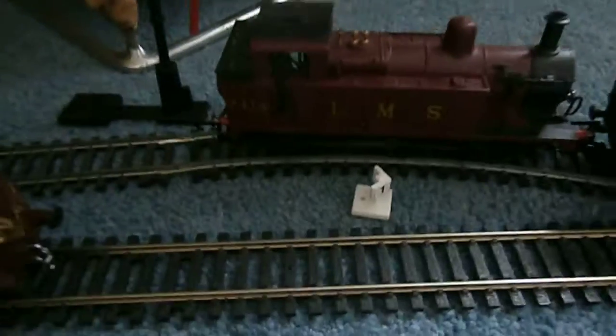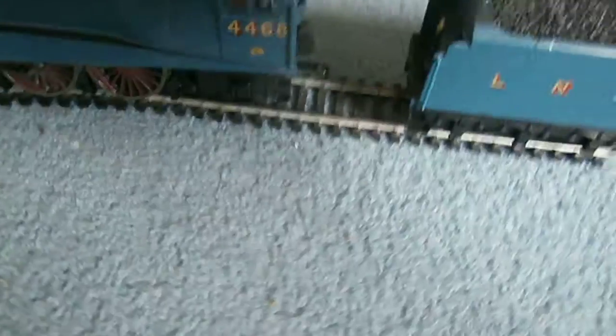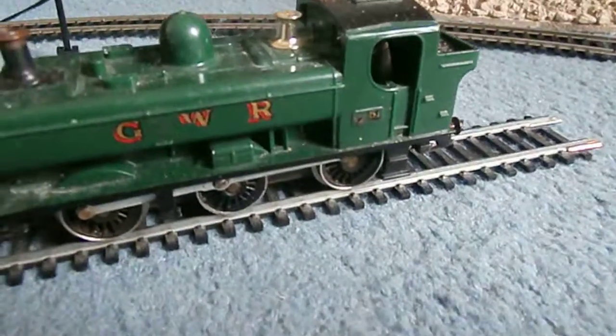Quick view of my other trains I've got. LMS 7414 Coronation — that's not a working model, that's just a model. I've got a diesel there. Flying Scotsman. I've got the Mallard there — again that's not a working model, that's just a model. And there's a GWR.